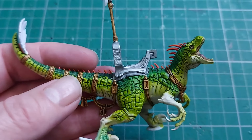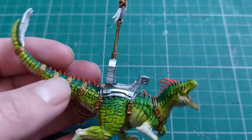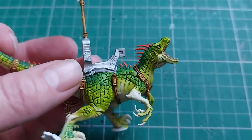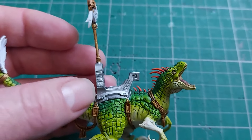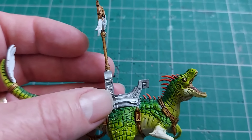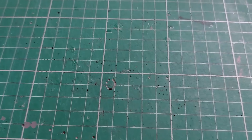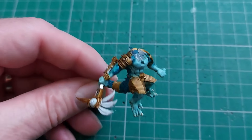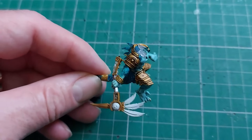All the golds, apart from his chin which I forgot, have been painted in Retributor Armour and washed with Agrax Earthshade. Now I'm going to pick them out in lighter golds. The seat is silver because, as I said in my other Seraphon video, anything that would normally be wood is going to be like obsidian - black metal. So I'll be putting black contrast over the silver. Ditto with his armor - washed in Agrax Earthshade, and now I'll start lightening them up.